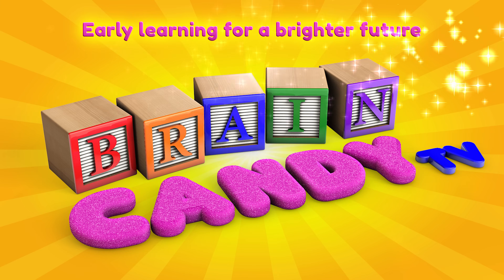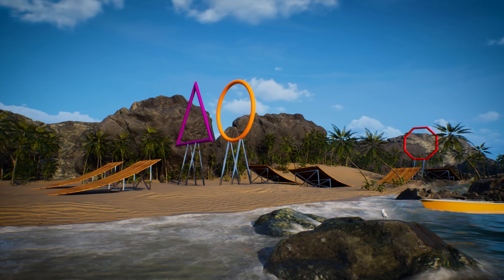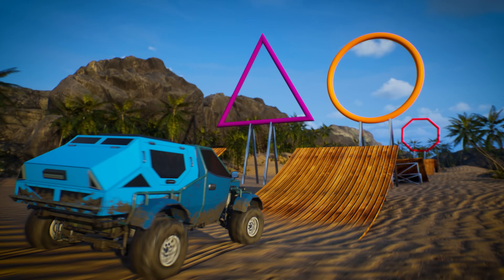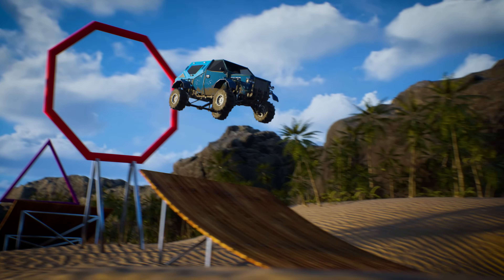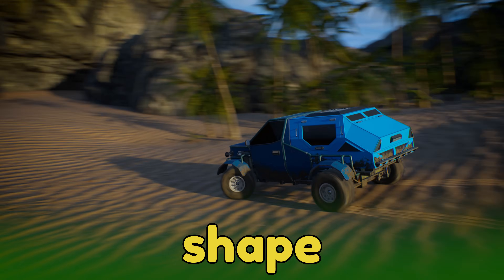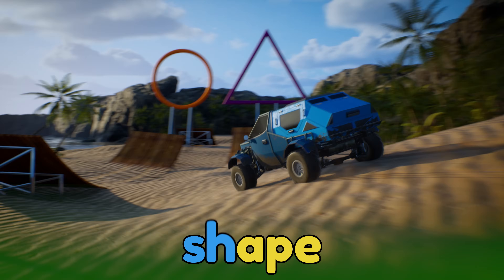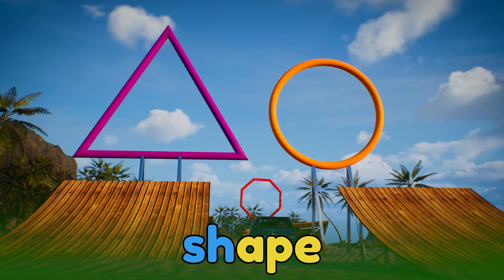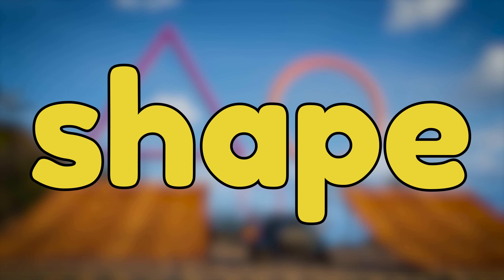Welcome back to Brain Candy TV! Look! We've set up a stunt course on the beach with a bunch of shapes for our beach buggy to jump through. There's a circle shape, an octagon shape, and more. The word shape starts with a digraph — it's the combination of S and H. When we put the letters S and H together, it sounds like shh. Like the word shape.